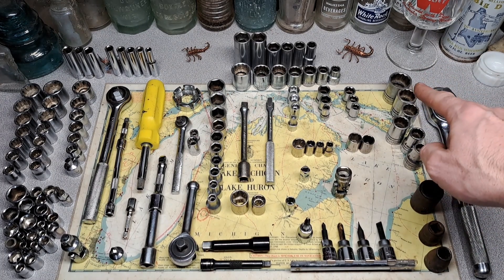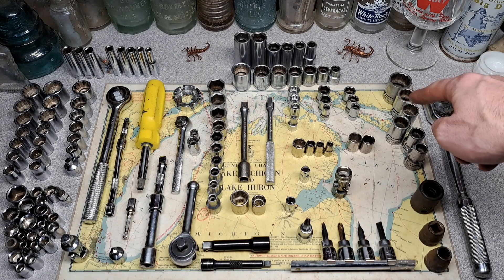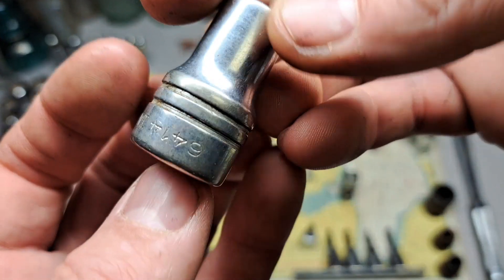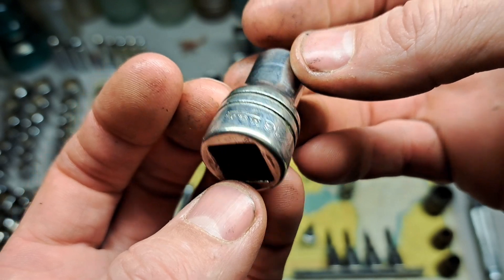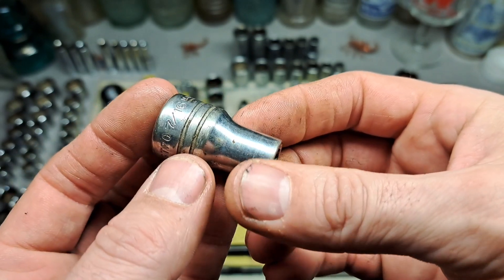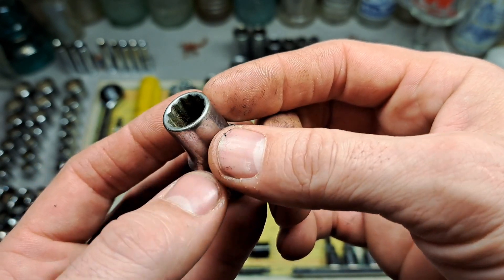We have some Indestro sockets over here. In the last video I got a set of Indestro with all the larger sizes, and I think these two fill in a couple of holes on the large end. Coming down here I've got some holes to fill down to a 7/16". In half-inch drive sets, the 7/16" is not too common — they usually don't come standard in the kit, you have to get it separately.